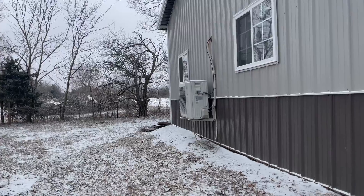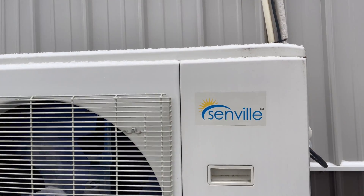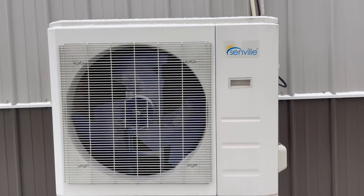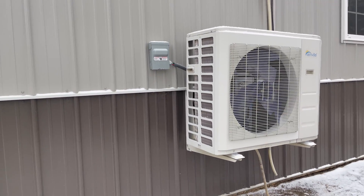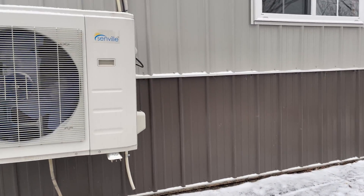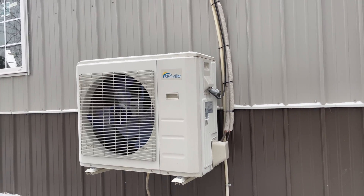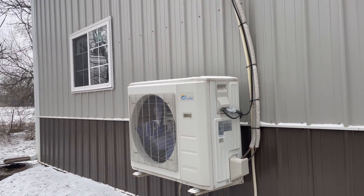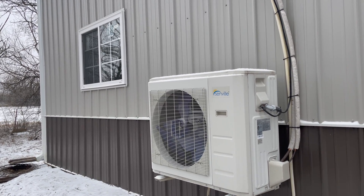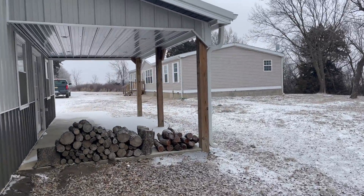Here's the outside unit. This is a Senville — that's the brand. This is a 36,000 BTU unit. My shop is 30 by 40 by 12 feet tall. These sell on eBay — that's where I bought this one — for about $1,800. I'll put a link below this video where you guys can go check it out.